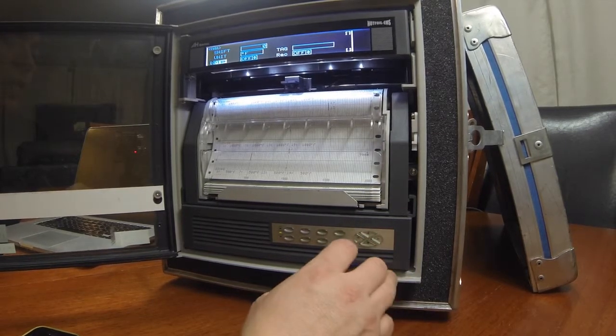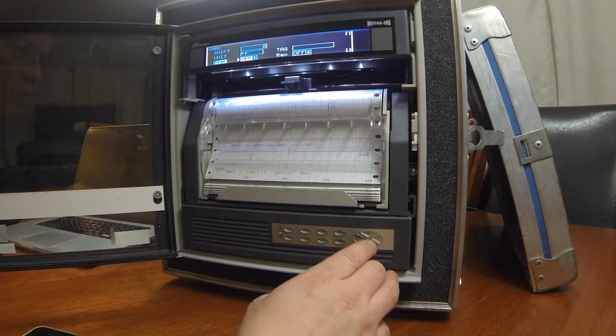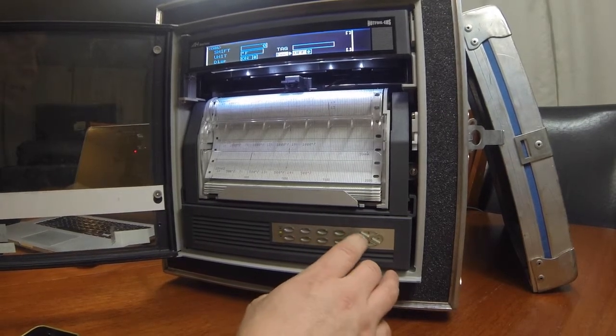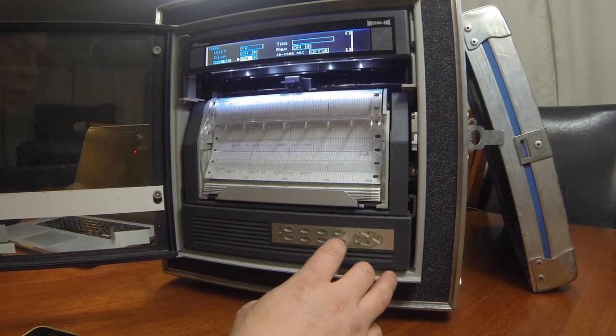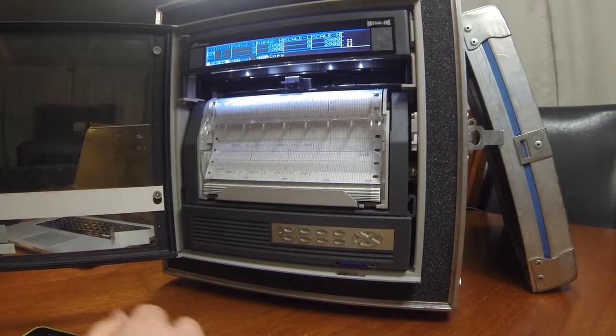Now we're going to select the channel to enter it to record the thermocouples that we've hooked up to it. When it gets to Display, we hit Enter — it'll move over to the off section. We need to turn that on by selecting the up cursor, then hit Enter again. We move on to Record and hit Enter one more time, move up, and turn it on. Next, it'll say Digital Record — we hit Enter once more, select the up cursor, and turn it on. In this case, we're going to leave the SD card reader off, but you can turn it on as well by hitting Enter and selecting it. At the very end of the page, we hit Set, and now that channel has been saved.